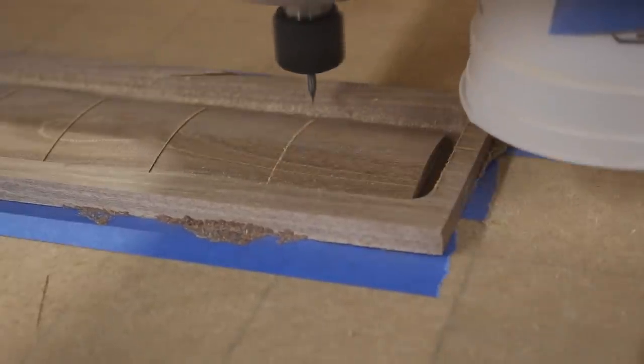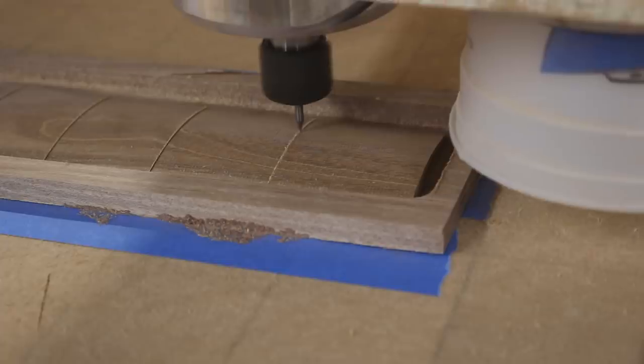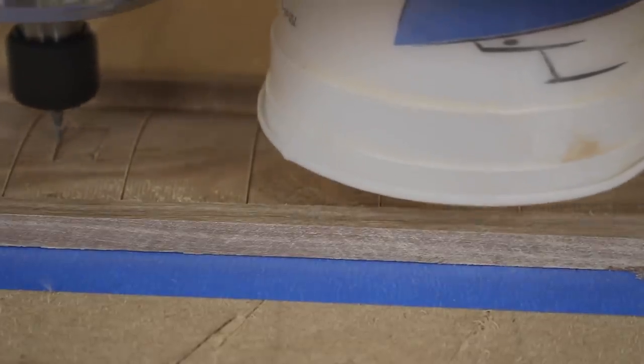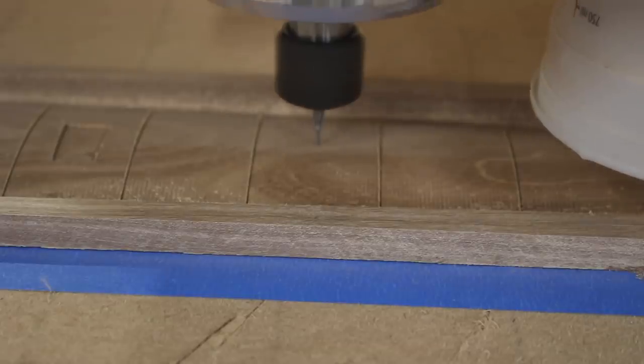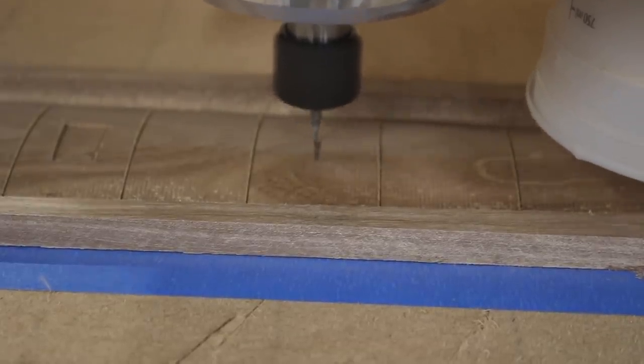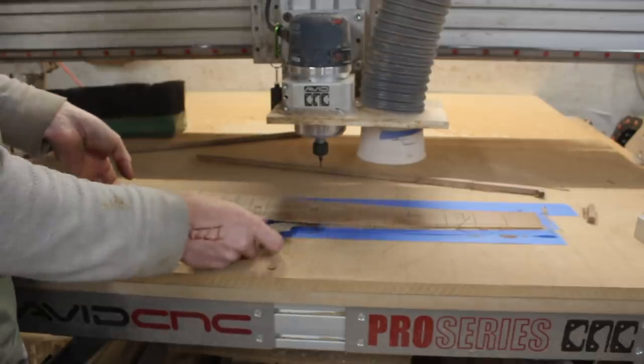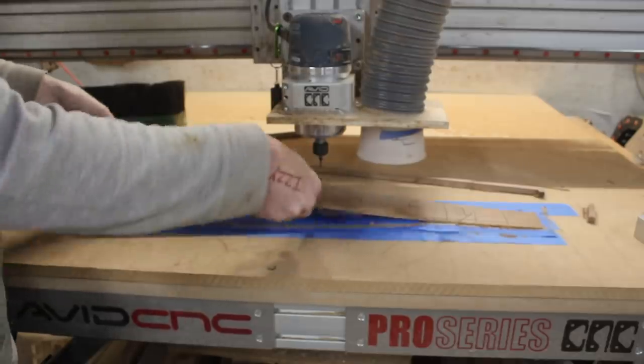I cut the fingerboard from some reclaimed kumaru decking, which is also known as Brazilian mahogany and sometimes Brazilian teak. I was hoping it would kind of match the dark color of the dark part of the body, which it doesn't match perfectly but it's in the same family at least. This is a nice hard wood and it makes a pretty good fingerboard — I've made a lot out of them.